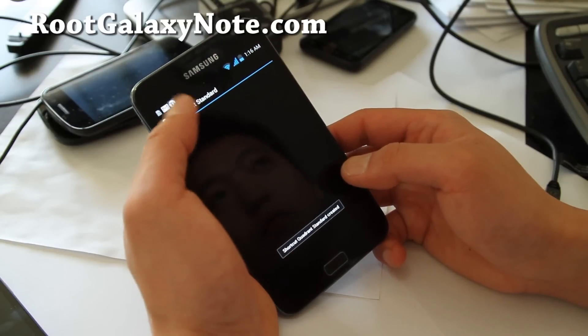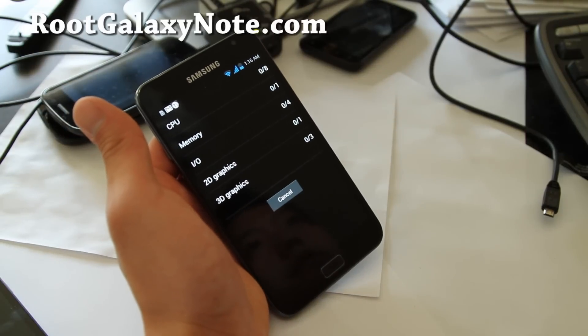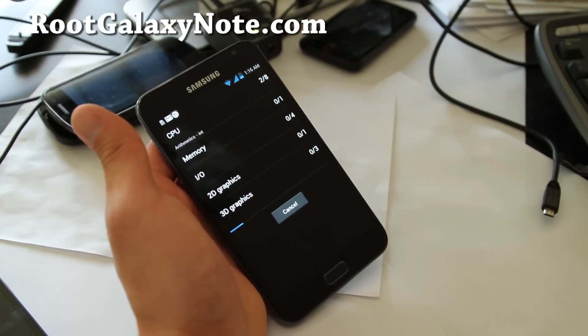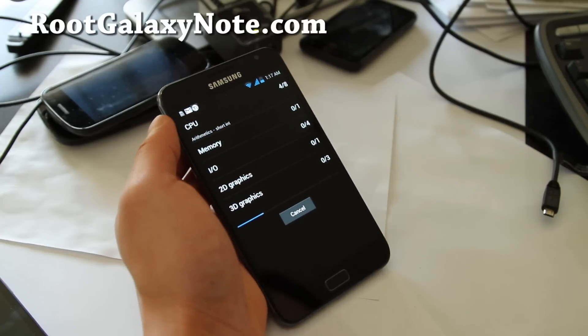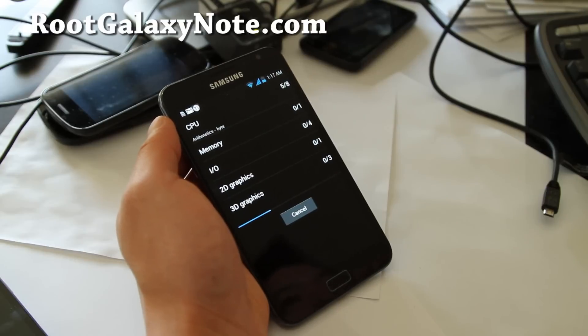I haven't tried face unlock yet — we'll do that next. Let's do a full benchmark. I've got it set at 1.2GHz performance, which will be fair testing against other devices I test here. My LED flash is dying and my battery's low on my camera. What else can go wrong?